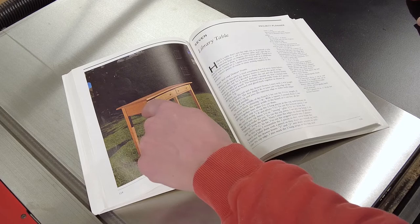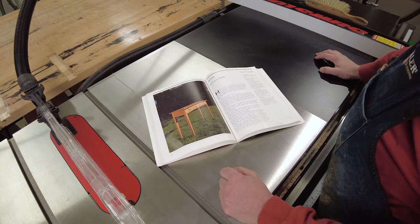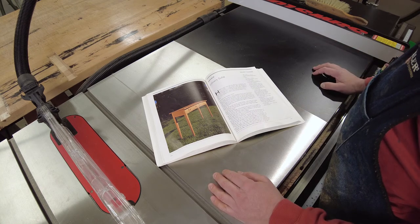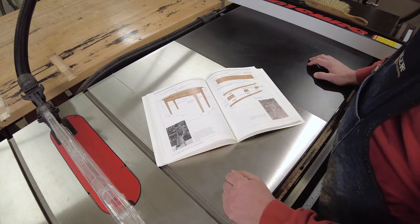It's also got a beaded detail on the bottoms of the rails. There are multiple boards glued together for the top of the table. It's got some turned shaker knobs, which if I was good on a lathe I might attempt myself, but I actually ordered some online. I'll have a source for those in the description below as well if you decide to build this table.